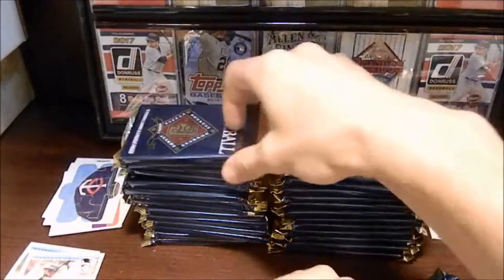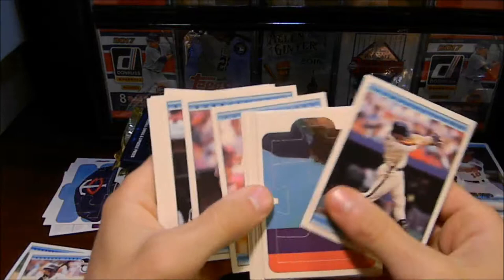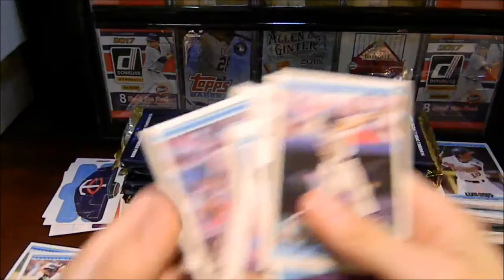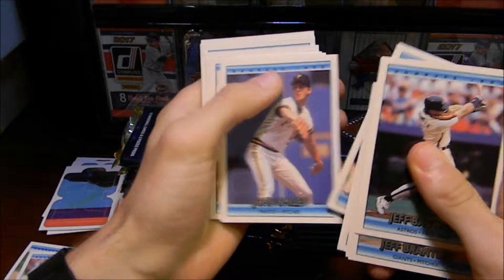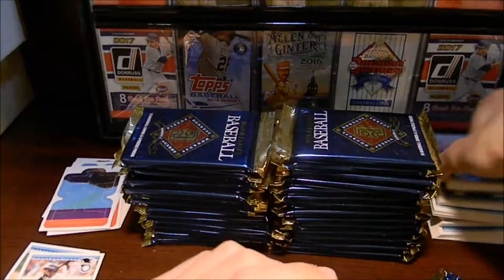So we are moving along. This pack was already opened. We'll see if there's anything good in it — this guy could have taken out some cards he wanted. It looks like there is a puzzle piece. Let's count how many cards are in this one. Looks like the right number of cards. We got Jeff Bagwell! Really cool card right there. Bip Roberts, Bill Wegman, Eddie Murray, another rated rookie. Not sure how many rated rookies we've had, but we've had a couple so far.